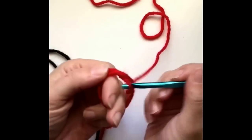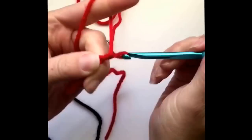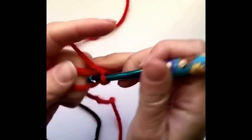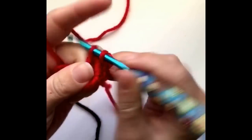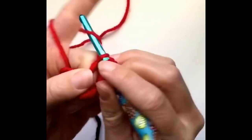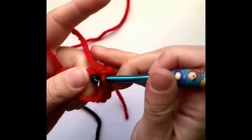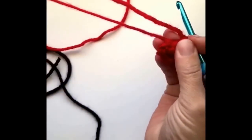Making our magic ring, chain one, make eight single crochets in the ring — two, three, four, five, six, seven, eight. Pull tight.